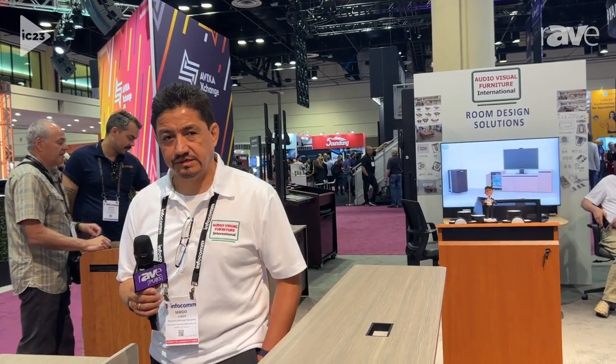Hello, my name is Sergio from Audiovisual Furniture. We are here at Infocom 2023. I would like to show you these tables, which is the MFT 6024 Modular Tables Series.